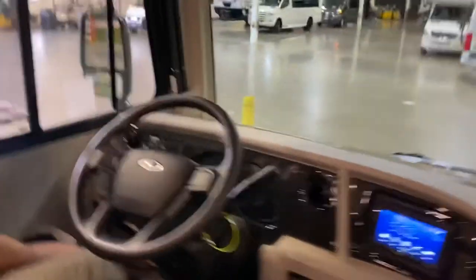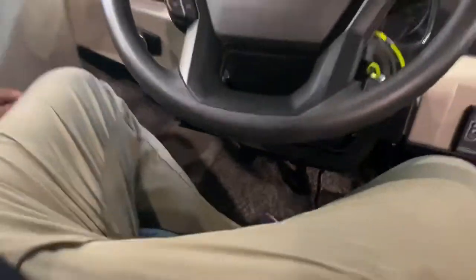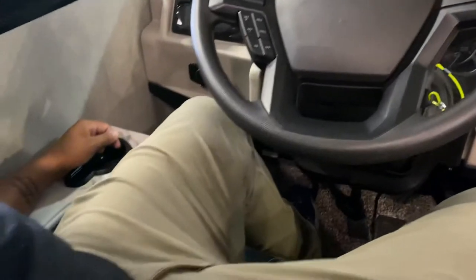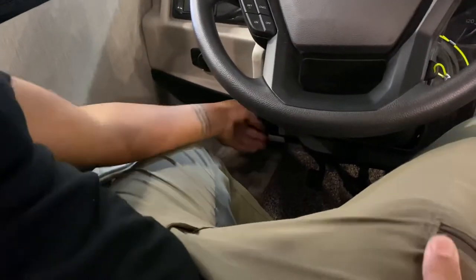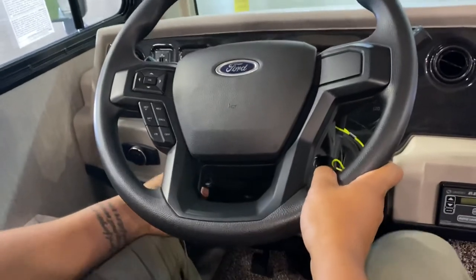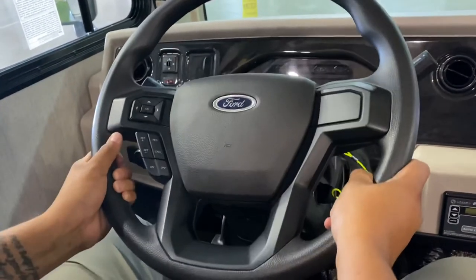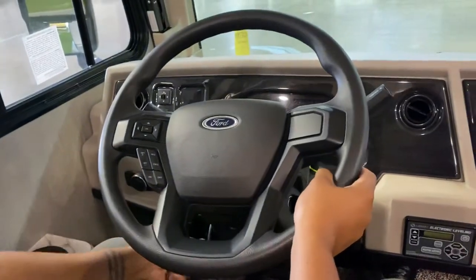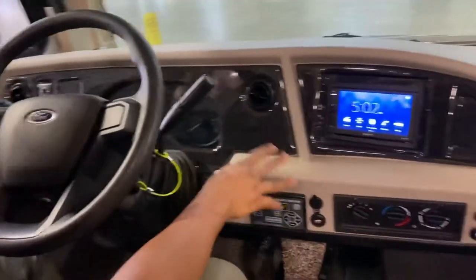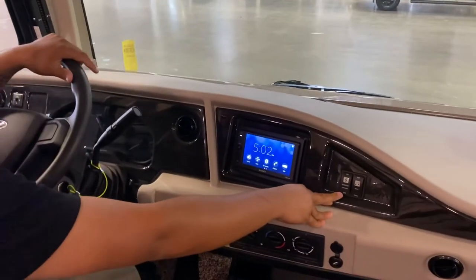Your emergency brake is down here — that's the release for it, then there's the parking brake. You do have a steering wheel adjuster — just press it down to adjust the steering wheel position. And this is your jack leveling system control, and you can also start your generator from here.